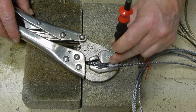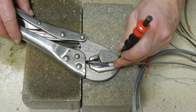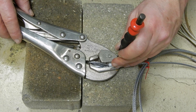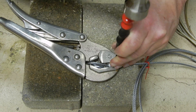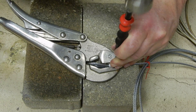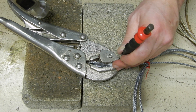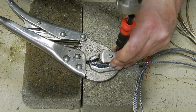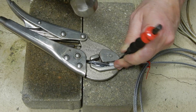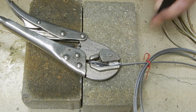Let me make sure that you can see that. Right in the middle. I start already to have the beginning of the punch. So I'm going to block the wire rope on one side.